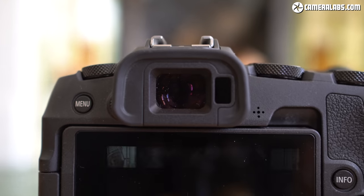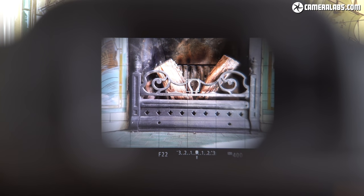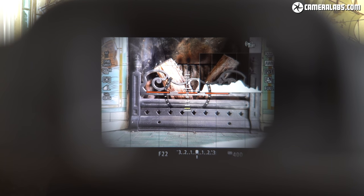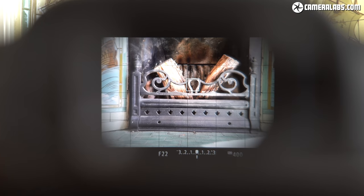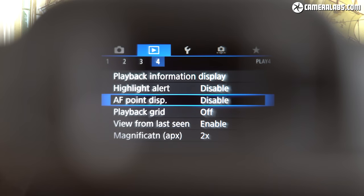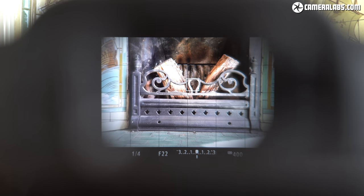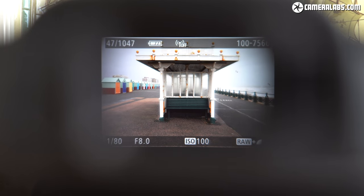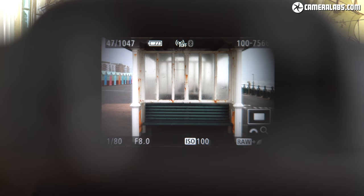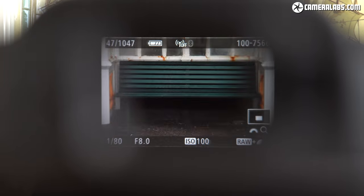The EOS RP inherits a number of features from the EOS M50, including its electronic viewfinder — a 2.36 million dot OLED panel with 0.7 times magnification, coincidentally almost exactly matching the image size of the 6D Mark II's optical viewfinder, but with the ability to overlay shooting information, guides, playback images, film video and navigate menus. The original EOS R has a higher resolution viewfinder with a larger magnification, but the RP's spec is in line with most rivals at this price point.